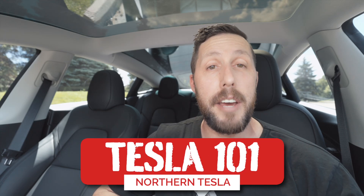All right, welcome back to Northern Tesla. Today's Tesla 101 lesson: we are diving into Tesla's unique climate control features. We are talking about keep climate on, dog mode, and camp mode. Let's get into it.